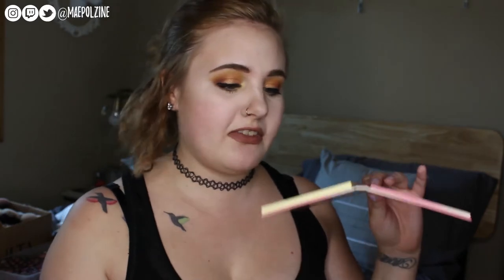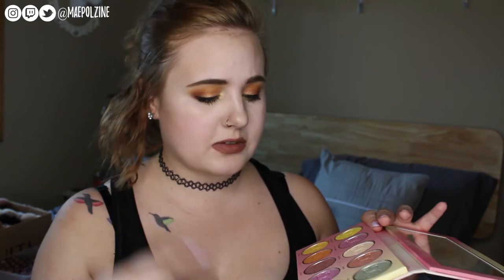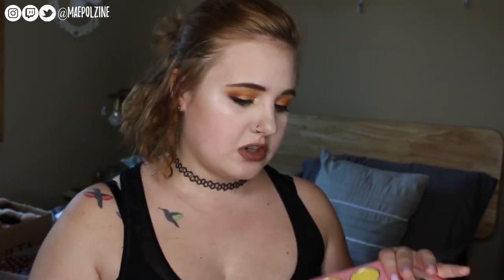A lot of these are summery drinks: you have Blueberry Fizz, Cucumber Water, Lemonade, Soda, Lemon Soda, Sweet Tea, Chai Tea, New Tea, Peach, and Mango.